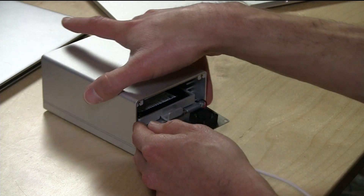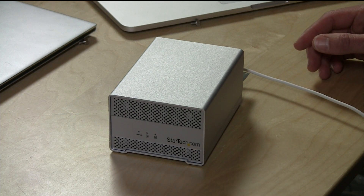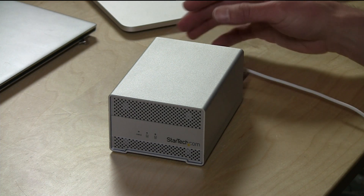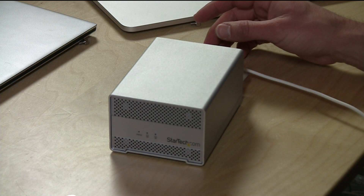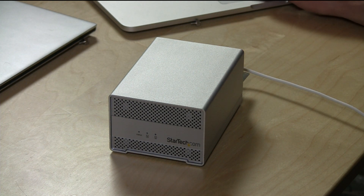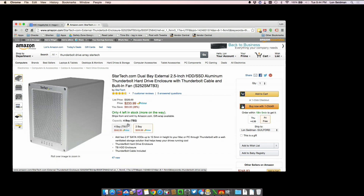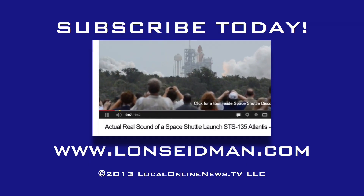Overall I think this is a really nice little drive array. Great for SSDs — you get some decent throughput out of it. We saw well over 5 gigabits per second in RAID 0 mode with some older SSDs. The array currently costs about $233 on Amazon diskless; you'll have to buy drives separately. There's also a 4-bay version available as well. This is Lon Seidman — thanks for watching.